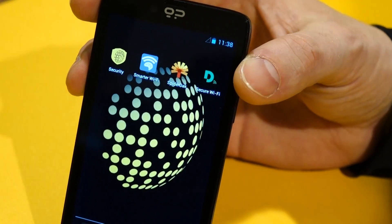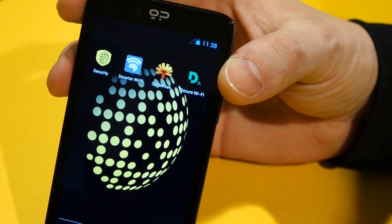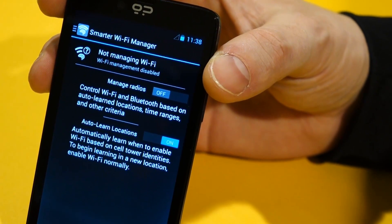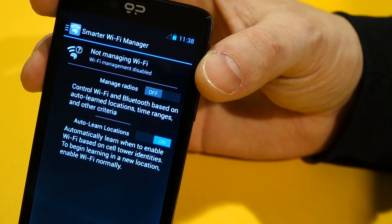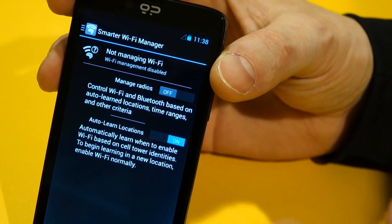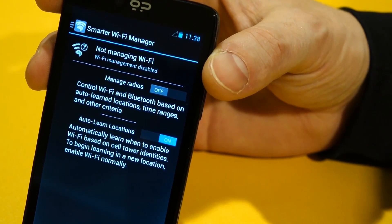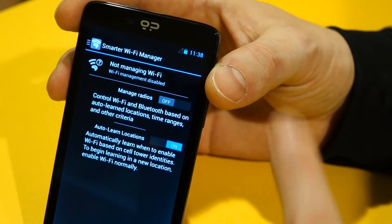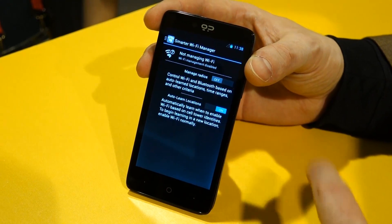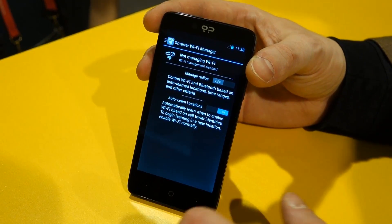You then finish the wizard and you're down into the home screen. From here, you can set up your smarter Wi-Fi. This is what protects you from your Wi-Fi information and your hardware device being scanned and harvested as you walk down the street. You can go into a coffee shop or a store — this will stop the Wi-Fi from broadcasting anything, and therefore there's no way to correlate your device with your purchase behavior or your movement.